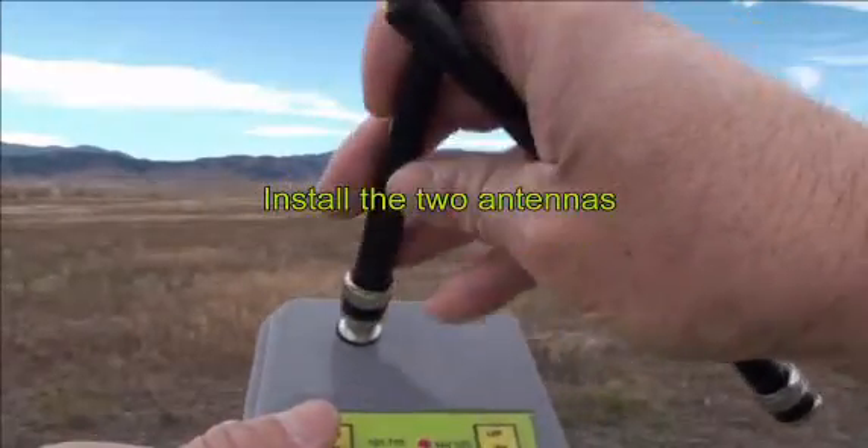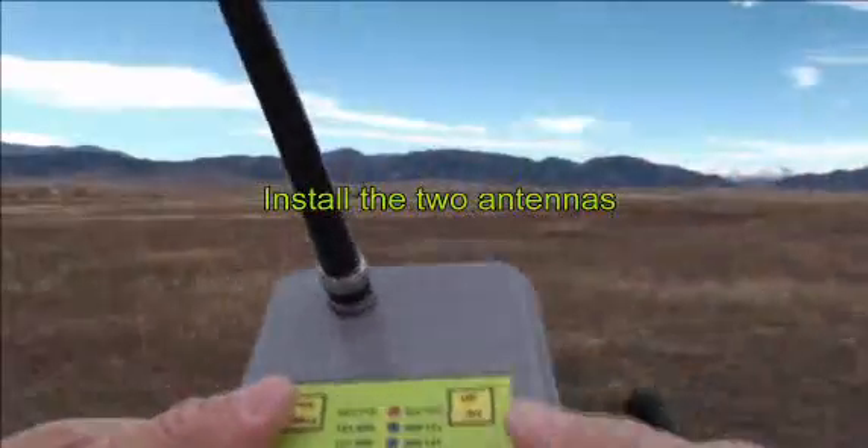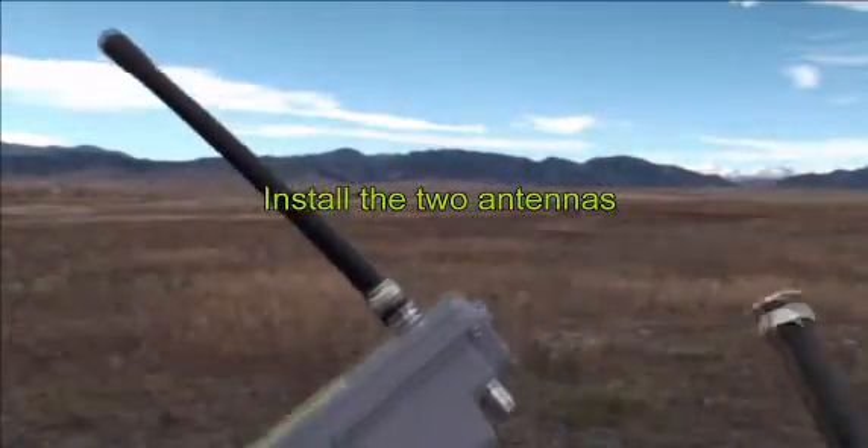The next step after selecting the frequency is installing the two antennas, one on top and one on bottom.